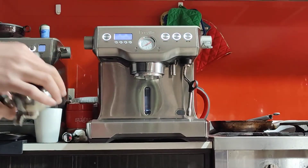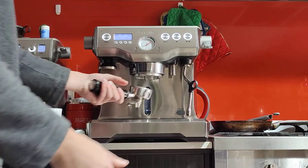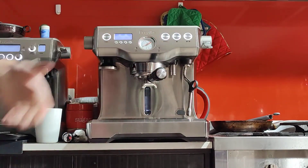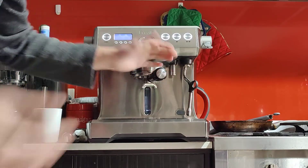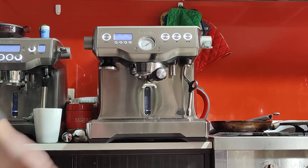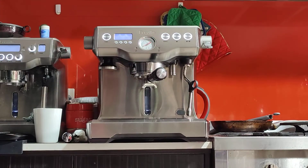With that out of the way, I'm going to put this back, clean the edges, and lock in the portafilter nice and tight. It doesn't have to be really tight — only as tight as necessary. If you don't lock it in tight enough, it might come off or leak from the sides. Just lock it in tight enough and don't force it.